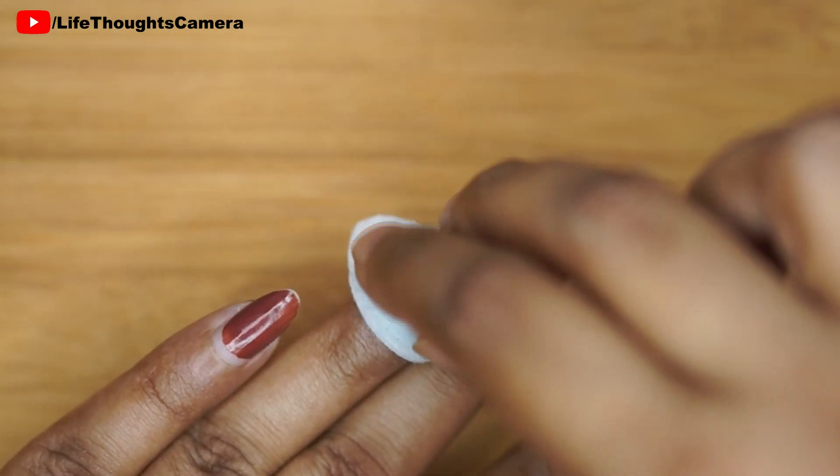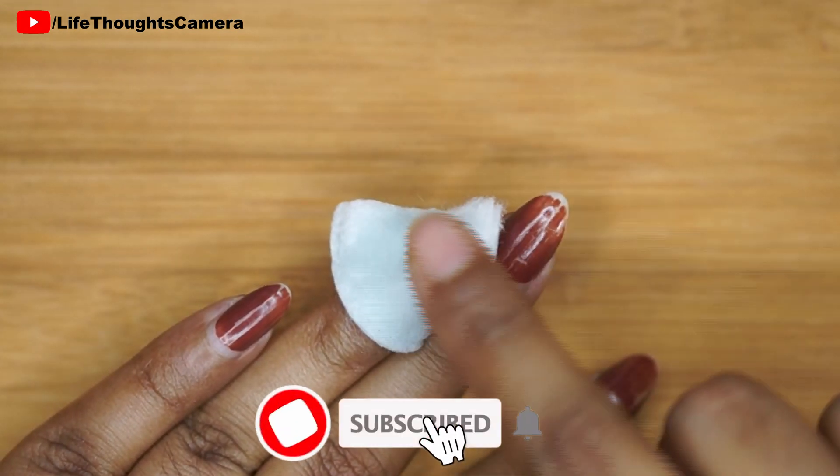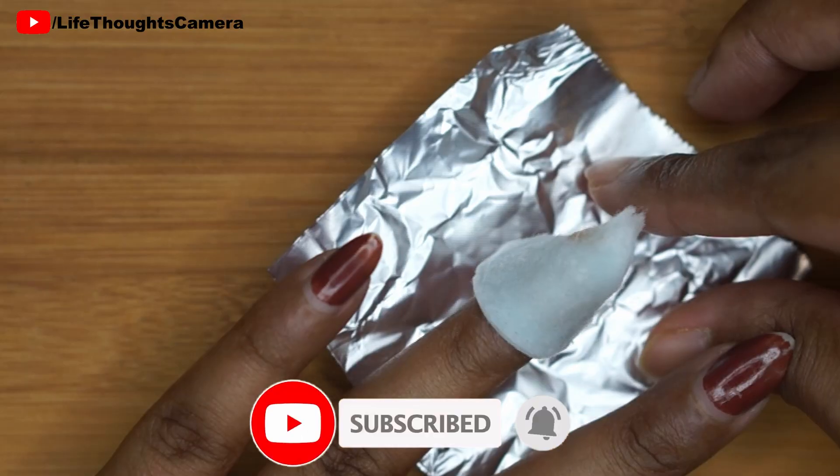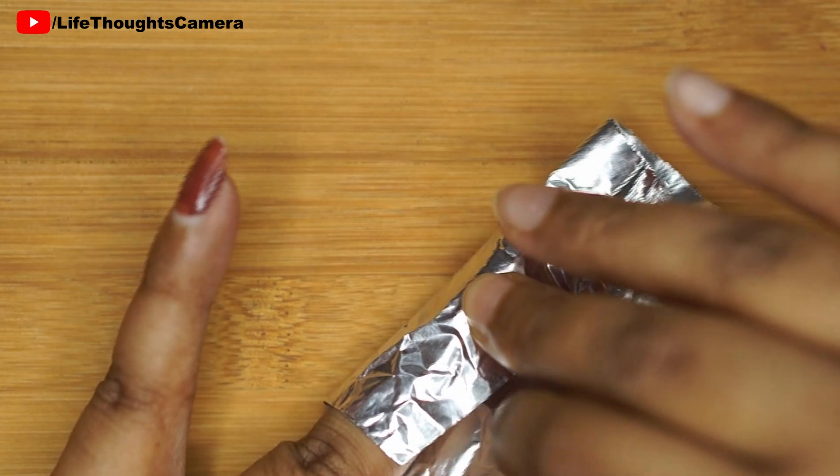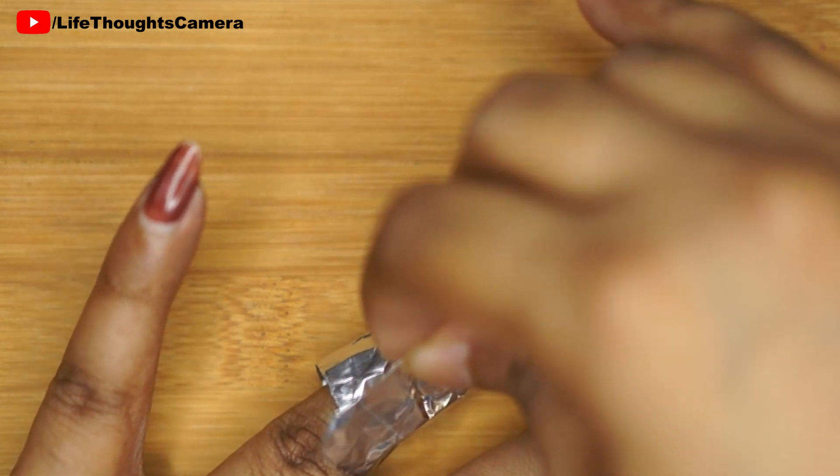I place the cotton on my nail and tap it lightly to make sure that the cotton is touching the entire nail surface, then finish by wrapping with aluminium foil. I'm wrapping this aluminium foil around my finger to prevent the nail polish remover from evaporating.